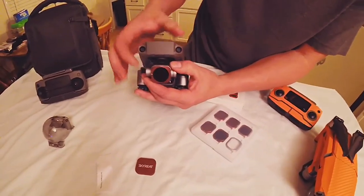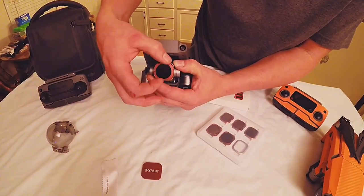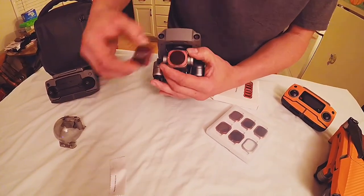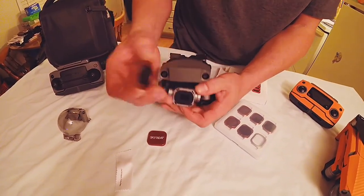It looks real good on there. You've got your line here for your polarizer — you can spin it, it spins pretty easily, so you can adjust your polarization. And it comes back off just as easy as it went on. Simply hold, loosen, and there you go.